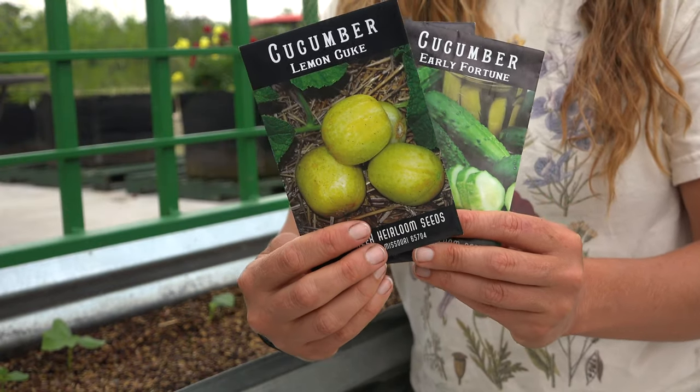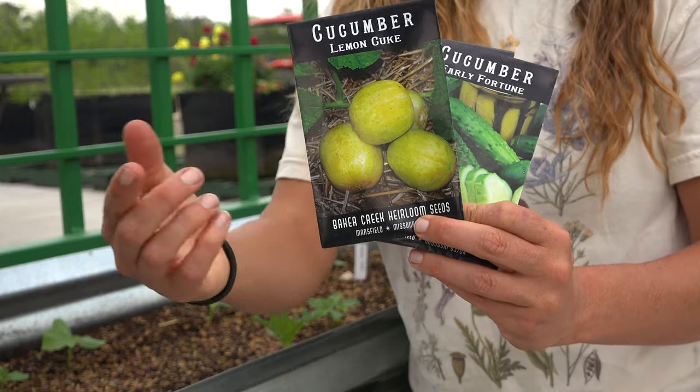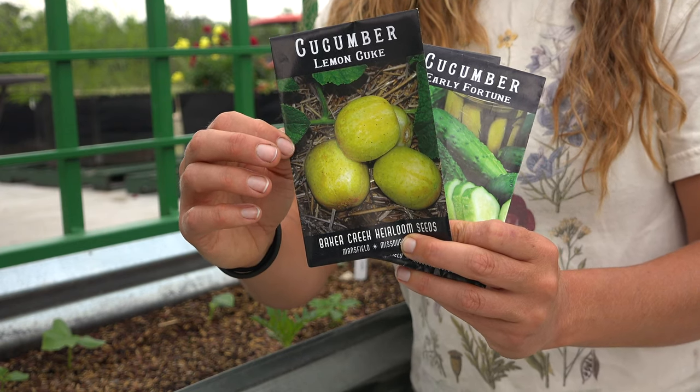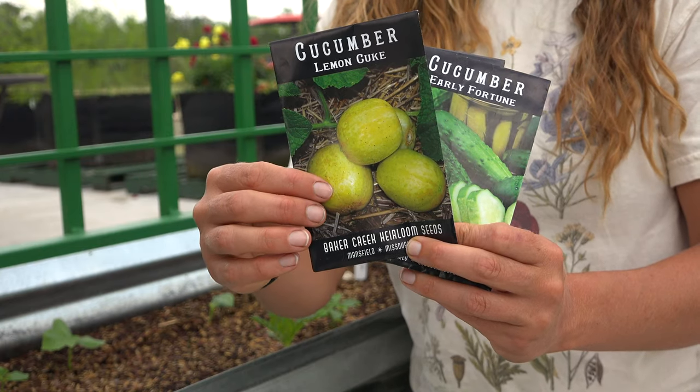And finally we've got the oh so funky Lemon Cucumber. This one actually does look like a lemon but it's a true cucumber. It's got a citrusy type flavor, really tangy, and it can be made into pickles or it can be eaten fresh sliced. It's super refreshing.